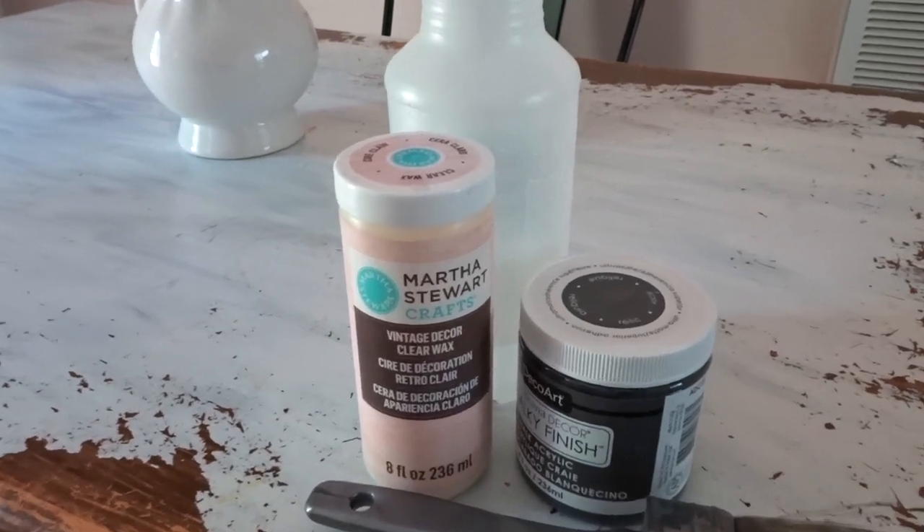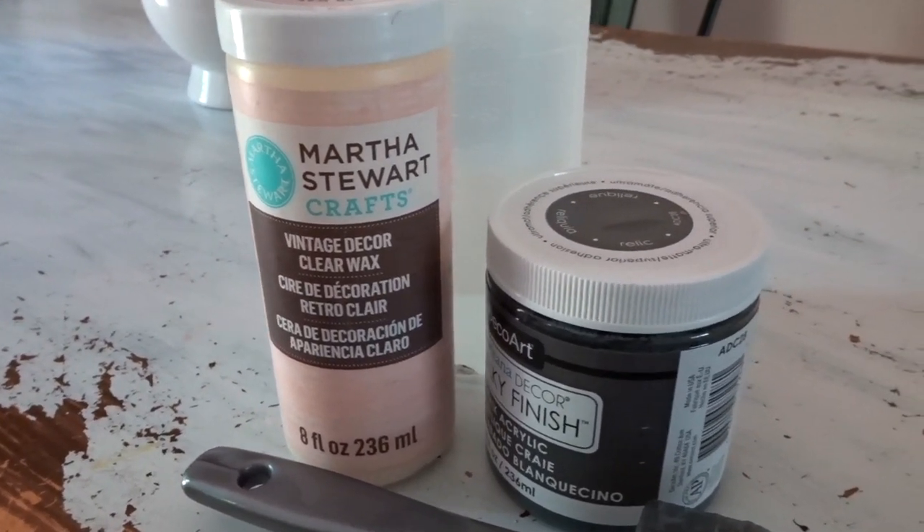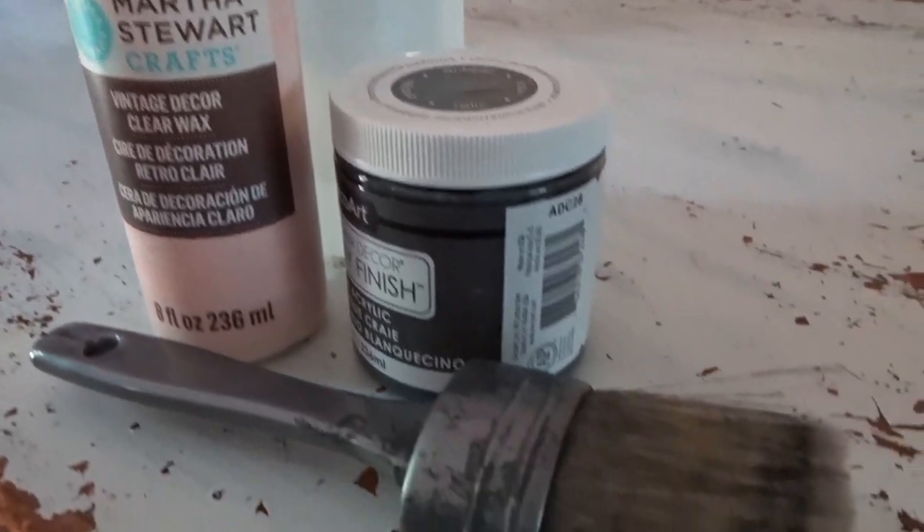To start off your fabric chair makeover, you want to use some chalk paint, a wax sealer, and some type of big, thick, round brush to make brushing the paint faster.